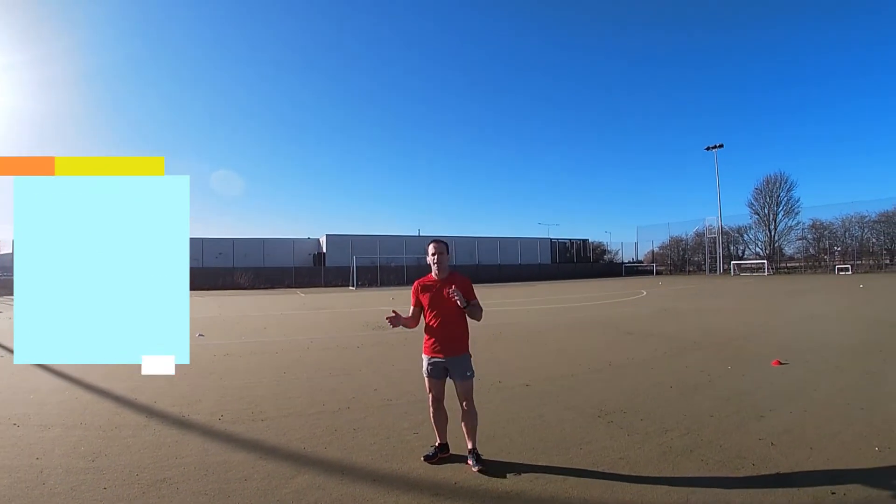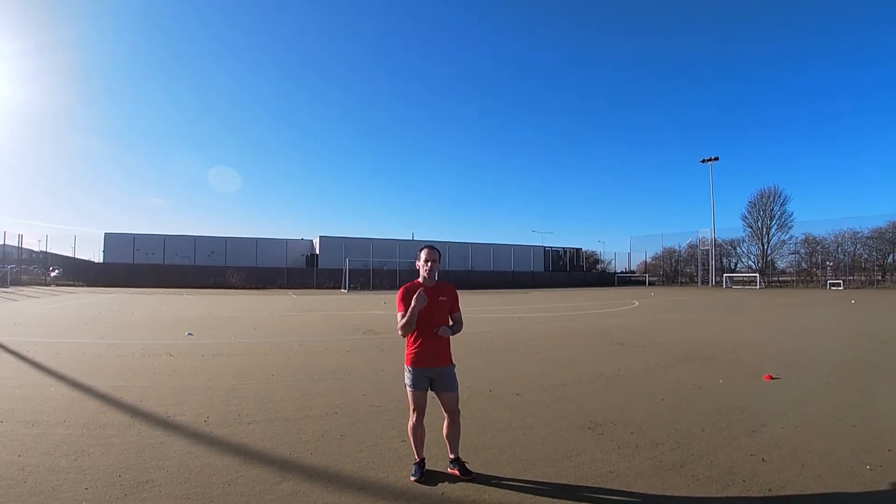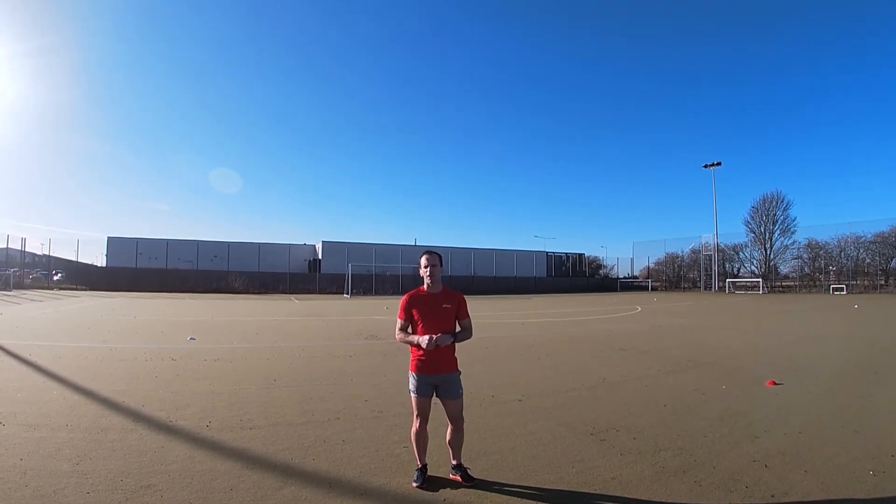The distance is marked out by cones, around 10 to 20 metres, relevant to sprinting. We're doing a triangle shape — make it any shape you feel like, really.